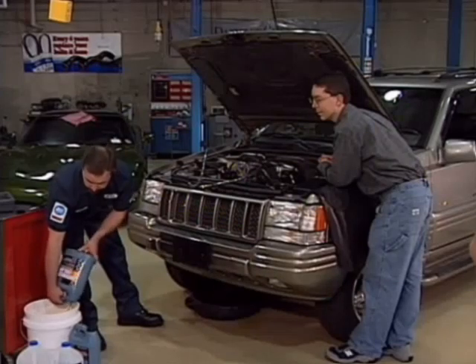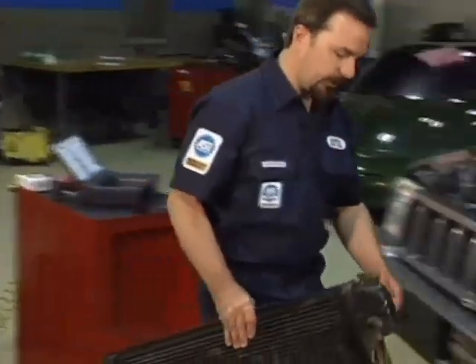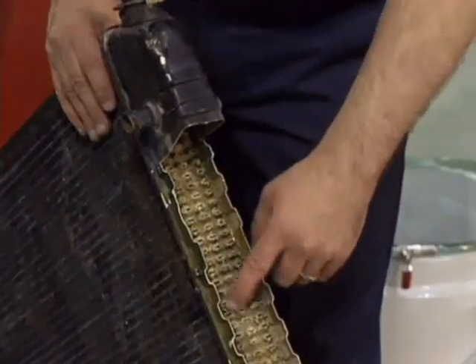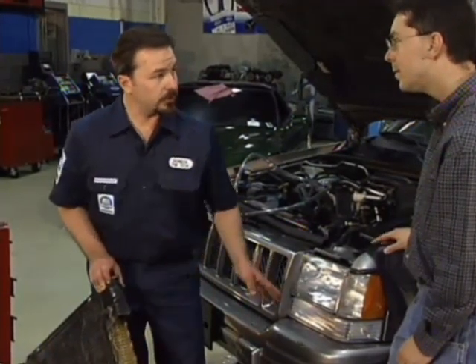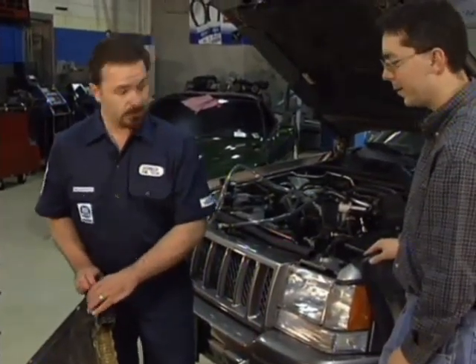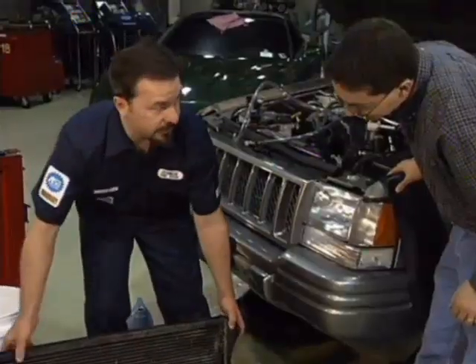I've got a couple of radiators here I can show you. Here's an example of what happens when you use tap water — see all these mineral deposits inside? That's very bad; it'll clog up a system and you'll lose a lot of your cooling capacity. Did you know that a sixteenth of an inch of scale and deposit on an engine surface where you're trying to transfer heat is equivalent to trying to transfer heat through about five inches of cast iron? You can also see corrosion all along the edges of this radiator — that's another roadside breakdown waiting to happen.